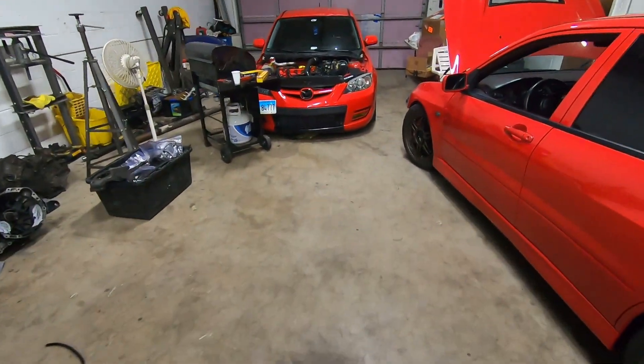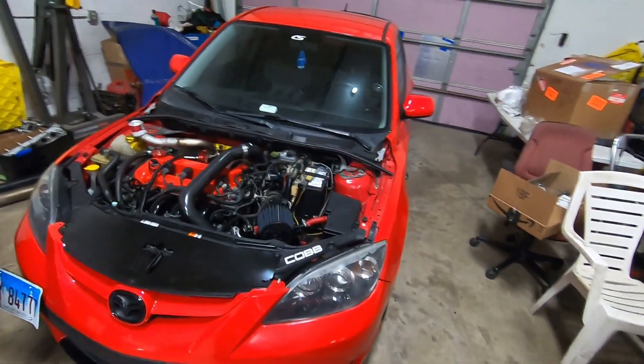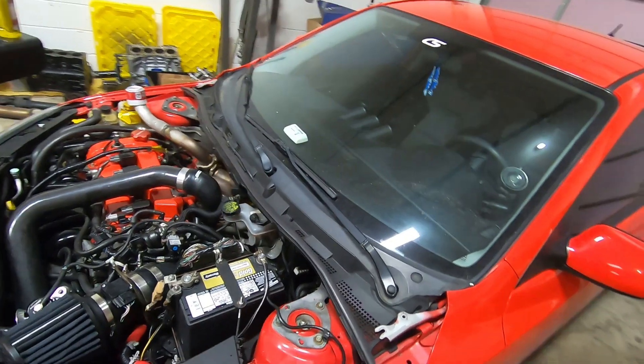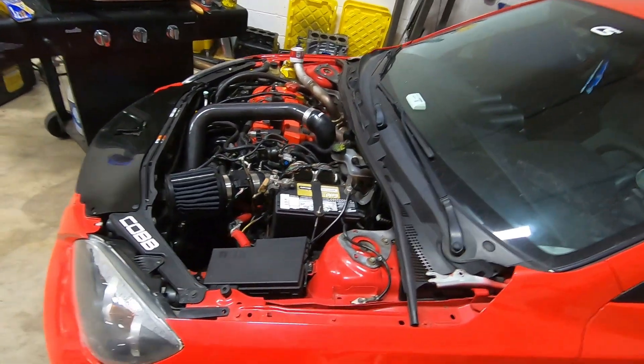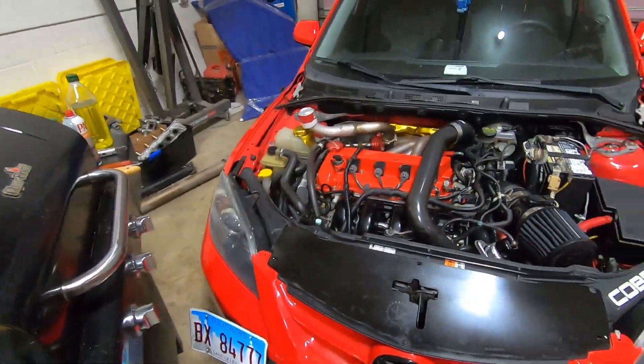I've recently gotten a few requests on Facebook to do a video on speed density versus MAF on these cars. Let me know if you're interested — if I get enough votes on a topic I'll do an in-depth video on it. Next week I'm tuning a Mazda — it's been four months since I tuned one. It's a built car and I'll do a tuning video on it. We're using Cobb Accessport to do it, so more to come on that.